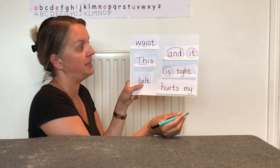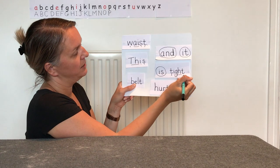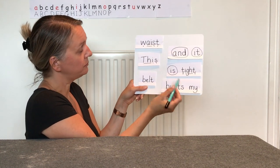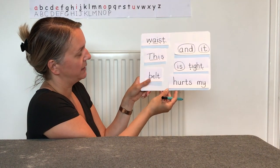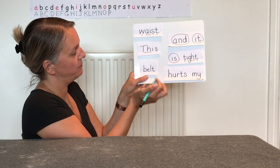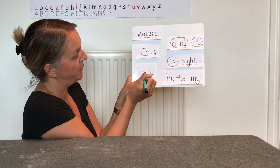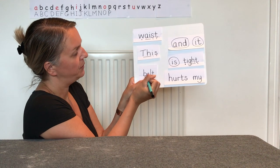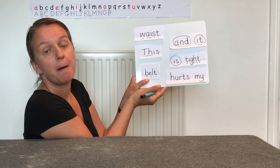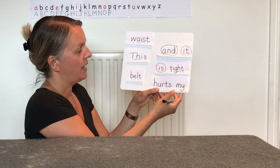Now I've got a word for us to segment — are you ready? We'll add our phonic buttons: 'tight, tight' — well done. Let's have a look at the next one. We'll put our phonic buttons on here — it's a word with an adjacent consonant or a blend at the end. Are you ready? What does it make? That's right — 'belt'. A belt might go around your waist.